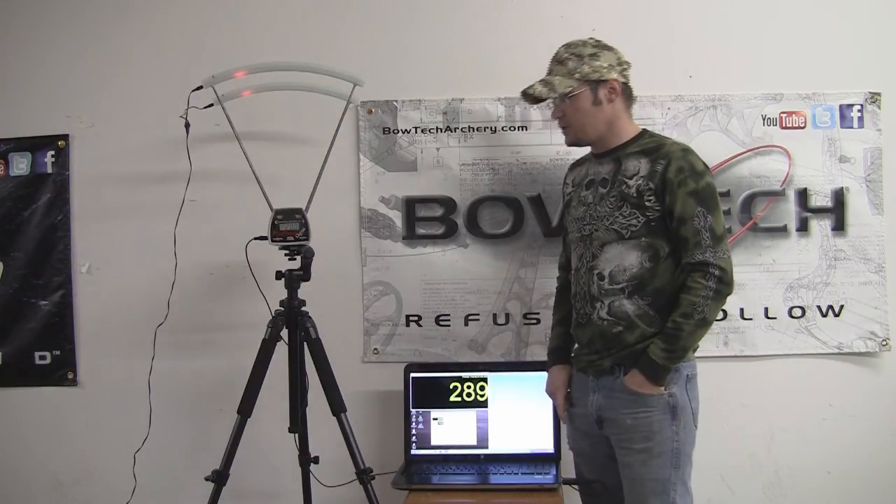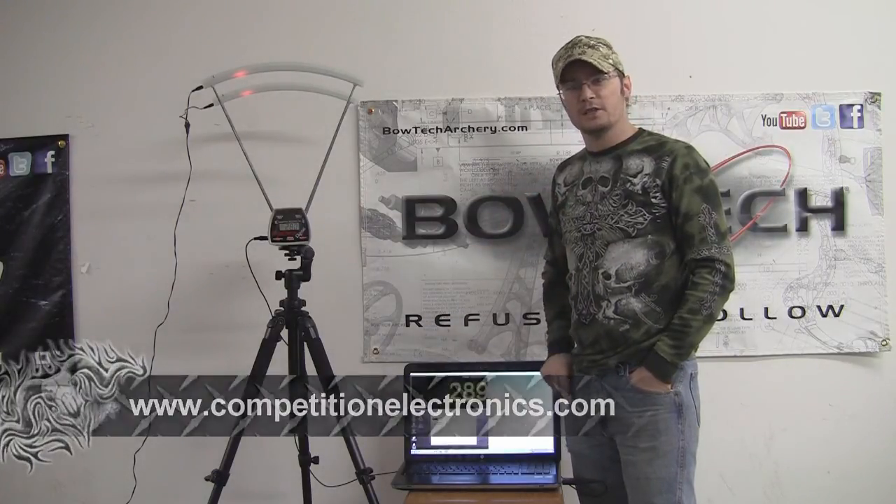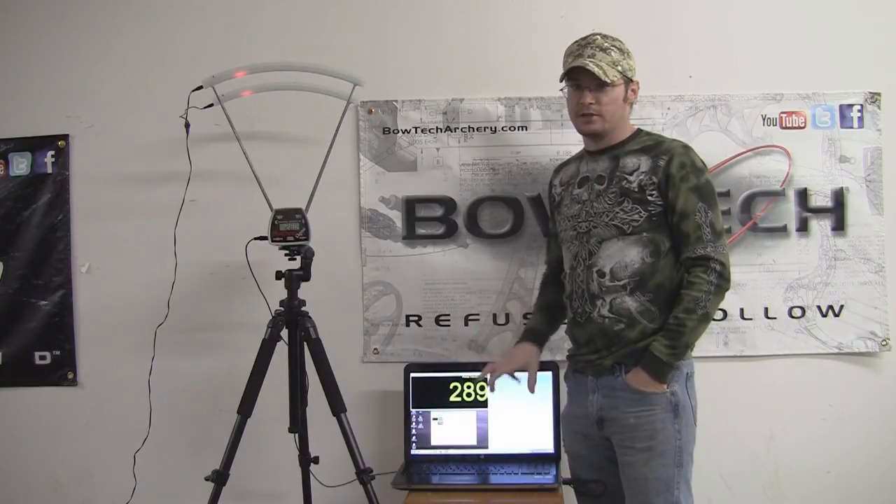Even without the computer program, if you're doing your own reloads, the chronograph itself can give you a lot of good information about how your rifle is performing — muzzle velocities and things like that. This is definitely a very good setup and one I'm really excited about. This is from Competition Electronics, so be sure to check them out at CompetitionElectronics.com. Pick up a Pro Chrono if you're going to be tinkering with bows or rifles — it will really help you out. The computer program is awesome and provides a wealth of information.